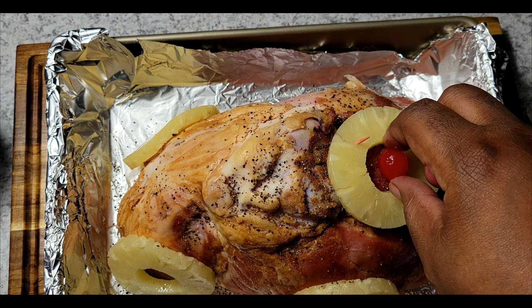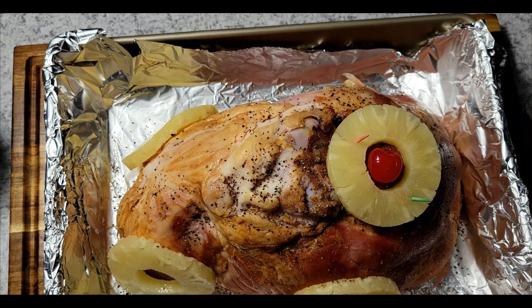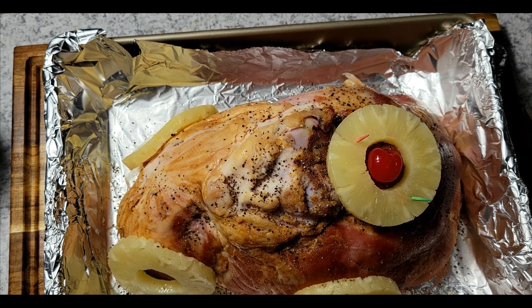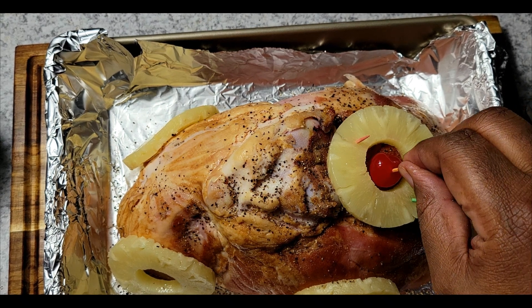Then I'm going to come and add a cherry to the middle of each pineapple slice and put another toothpick to hold that in place. I'll finish that process until I get the rest of my slices done, and then this will be ready to go in the oven.